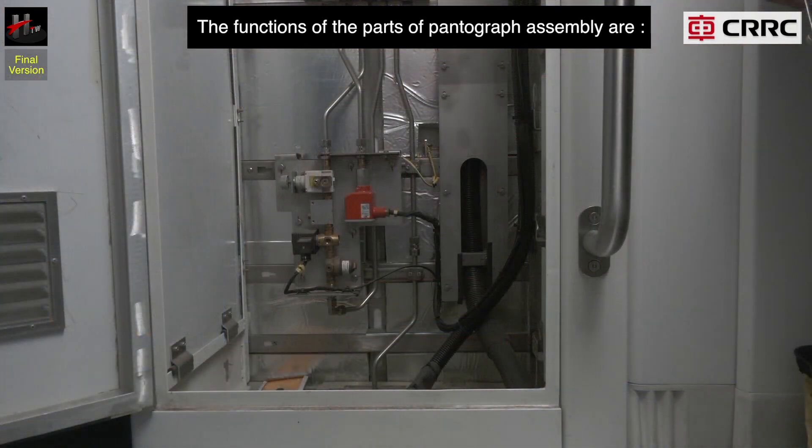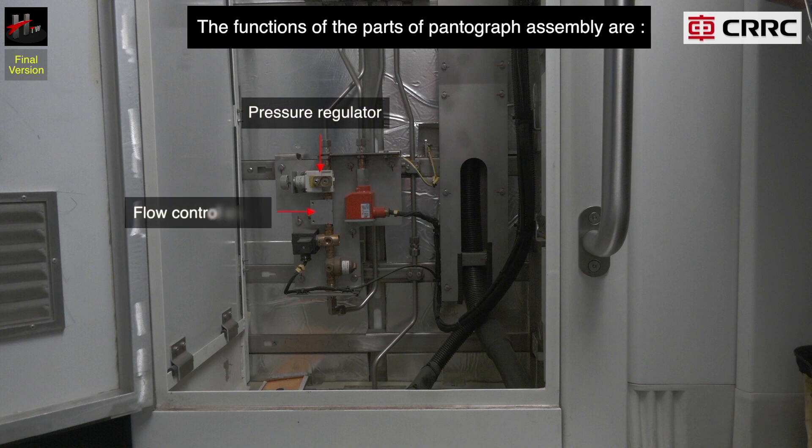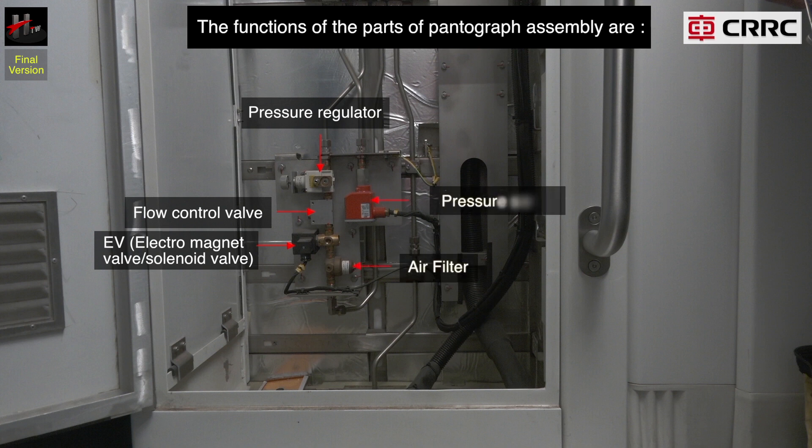This is the pneumatic control unit located inside the train. The important parts of the pneumatic control unit are the pressure regulator, flow control valve, EV or the electromagnet valve or solenoid valve, the air filter, and the pressure switch.